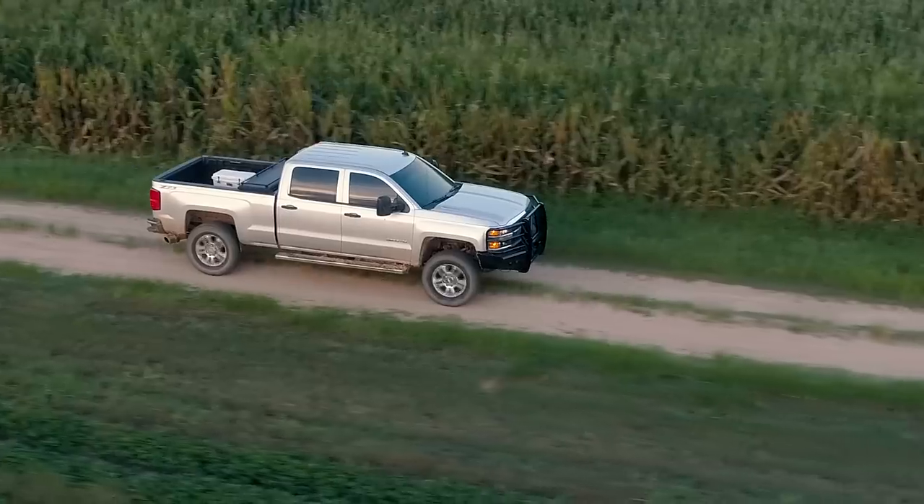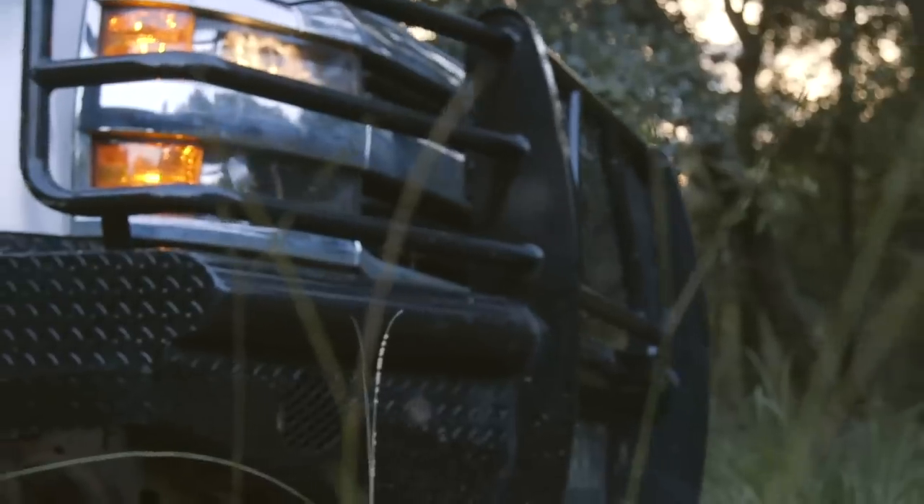Oh yeah, bonus tip: it'll make your truck look badass. So come see me, Lance, at Tough Truckin'.